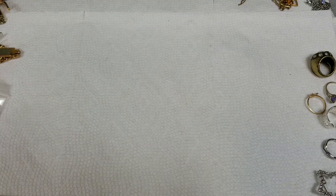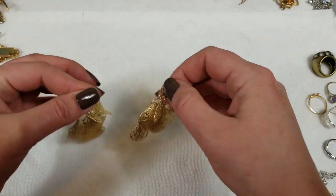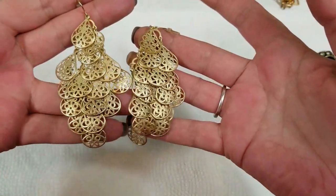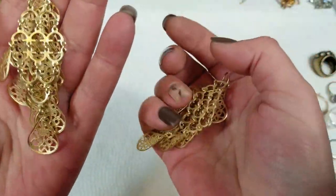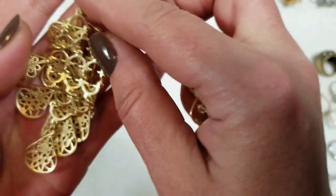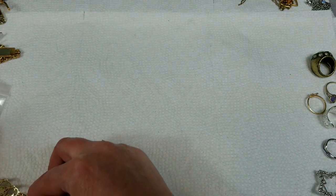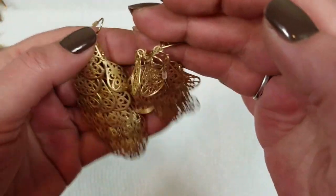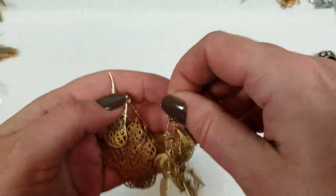So let's get some earrings. These are Avon dangle statement earrings. Very pretty. They're not marked. These have a drop of 3¼ inch, and we will do $3 on these.